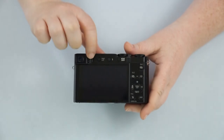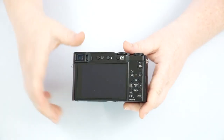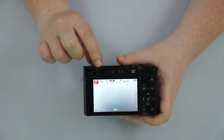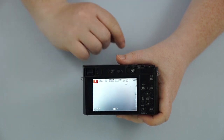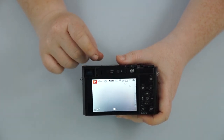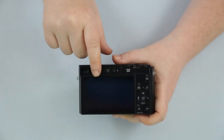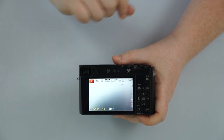We do have a little wheel here which is going to be our diopter. The diopter is actually going to be for adjusting this viewfinder to your eyes. So if you wear glasses, you may not see as clearly, so you can adjust this wheel so whatever's in the viewfinder is nice and clear.